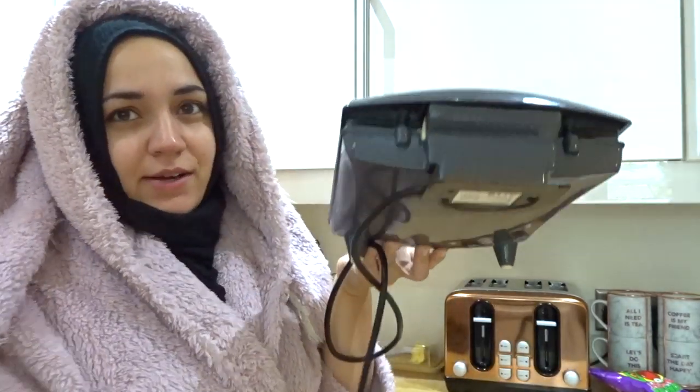Good morning everyone and welcome to another video. Today's video, as you can tell by the title, is a waffle recipe which I've never tried before, so I thought I'd test it out and see how good it is. It looks really easy, so I thought why not try this one, because it's always good to have an easy recipe that you can just go back to all the time. I've got my waffle machine down and I'm just going to preheat it because it takes a while to heat up.